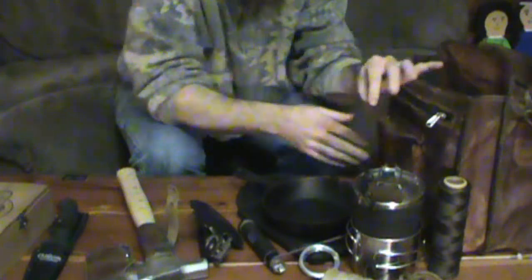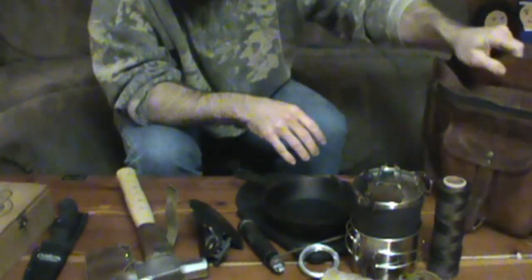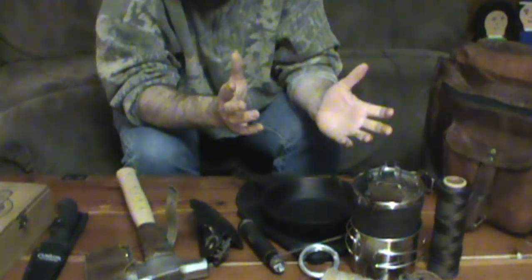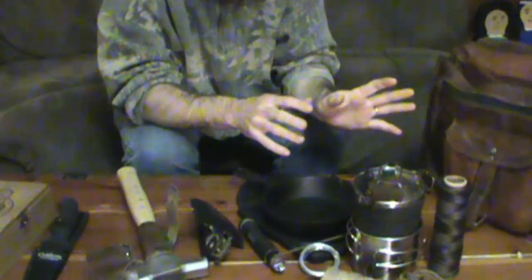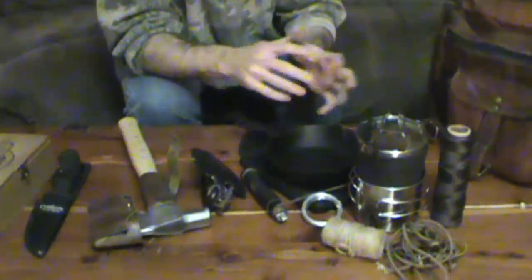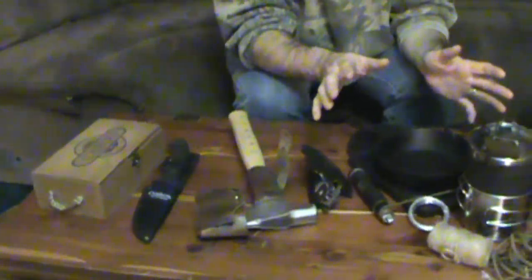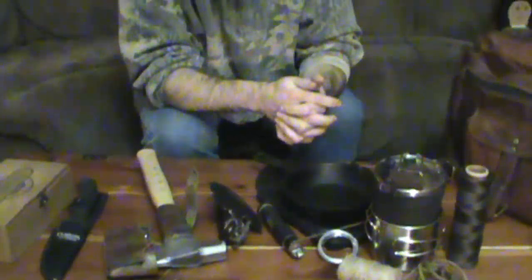This seems to have plenty of room for all I need — there's still a ton more room in there. I don't want to load it down too much, of course, but that's just the start of this kit and it'll change. Everything is either stuff I already had or stuff very cheap — you don't need to spend a fortune. The main thing is just getting out there and honing your skills and enjoying the woods. Until next time, I'm Kevin and we'll see you later. Thanks, guys.